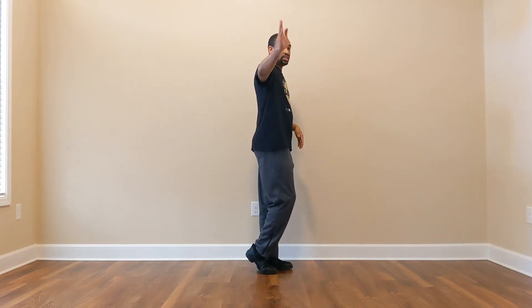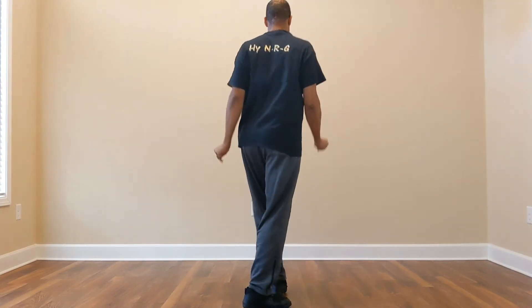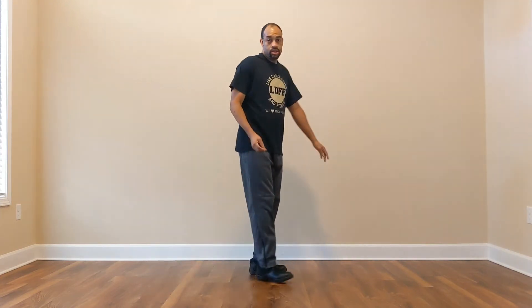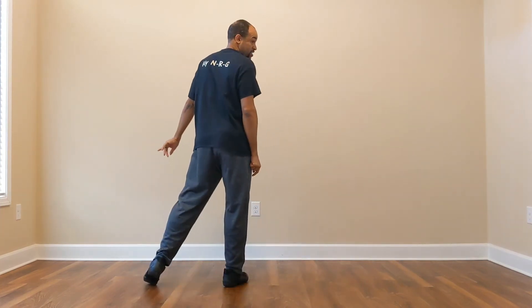From here, same thing just leading with the right leg — going sideways towards the back wall. Right, left, right, left, right, left — step, turn, this time cross, tap out to the side. So leading with the left side, you had to run up: left, right, left, tap. Leading with the right side, you'll cross over to the left, tap out to the side.